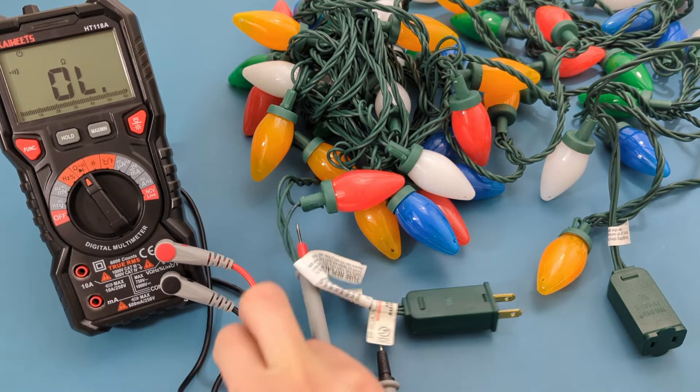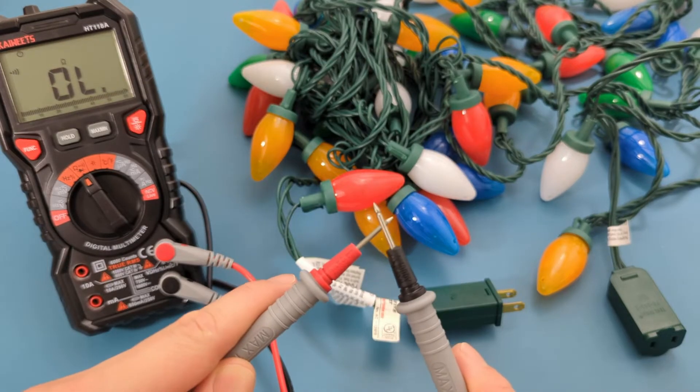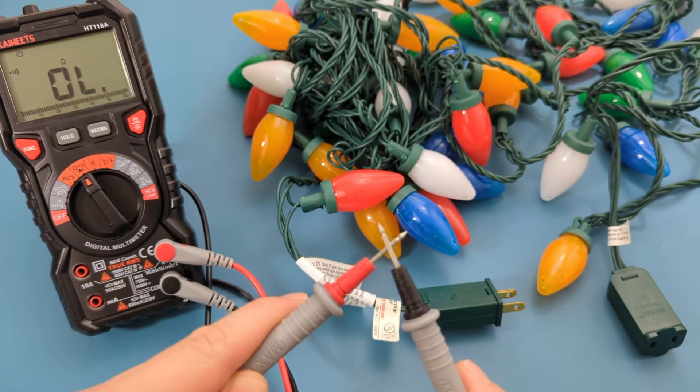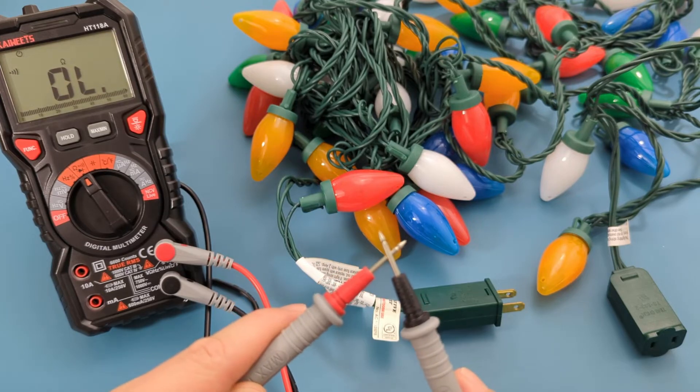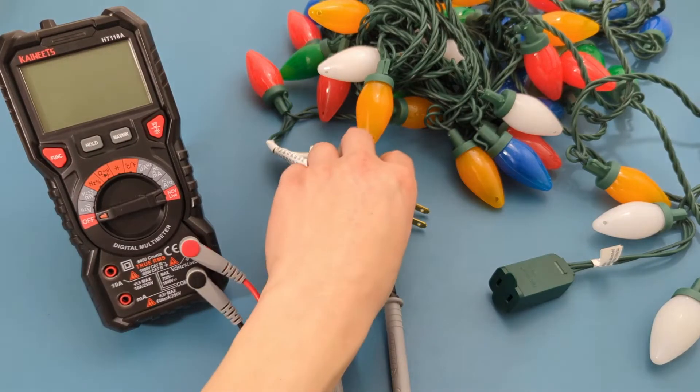Before checking the string lights, check the multimeter by touching the leads together. Since the multimeter beeps, there is continuity and the leads are good. We will test the continuity of the string lights from one end of the male plug to the other end of the female plug.